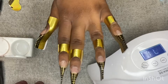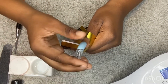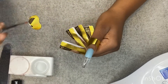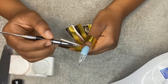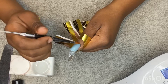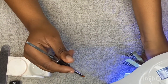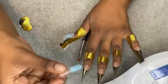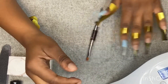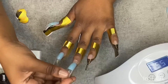Once I'm done putting on my paper forms, I start putting my dual forms on. You can clean up around the dual form as long as the poly gel is wet. Since my nails are short, I'm going to cure each nail individually because I do not want the dual form to slide off of the paper form. This poly gel is a little bit runny but it's still good once you get it in the light.